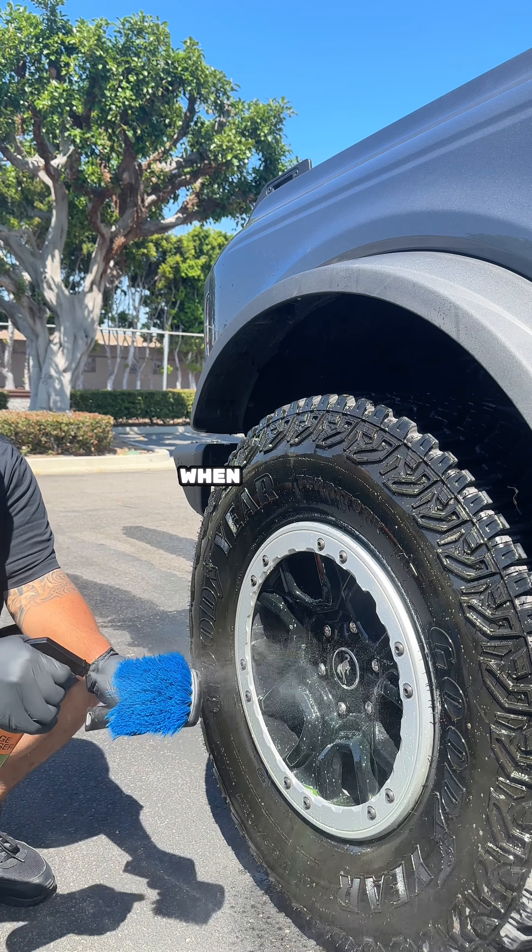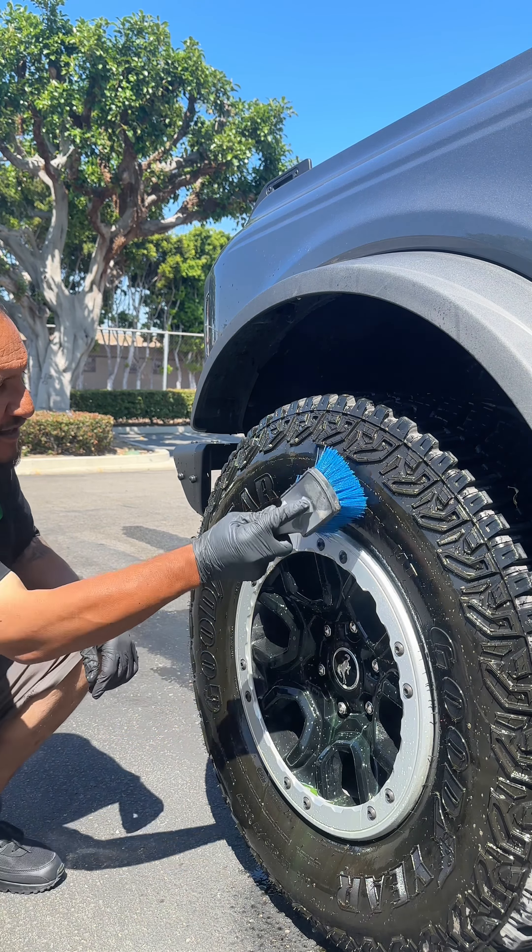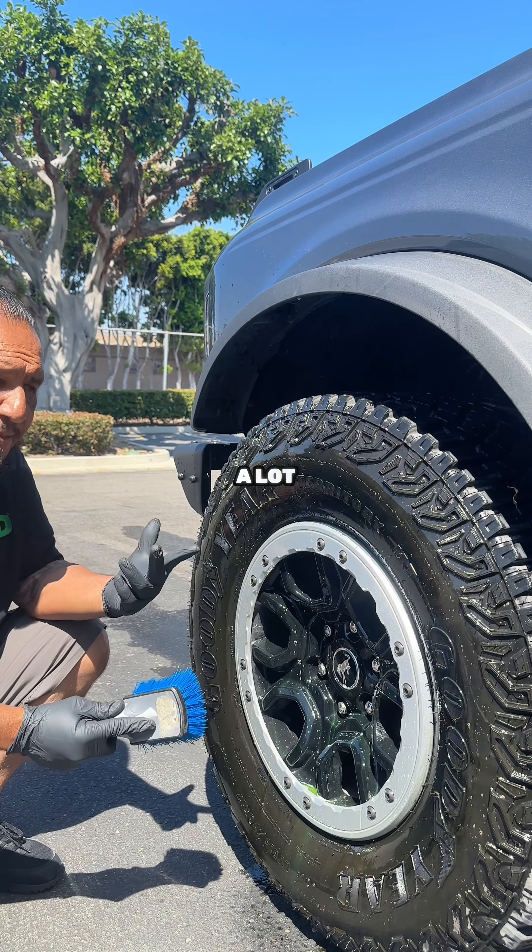When you use a tire shine, you always want to make sure your tires are super clean, because it'll make the tire shine work a lot better.